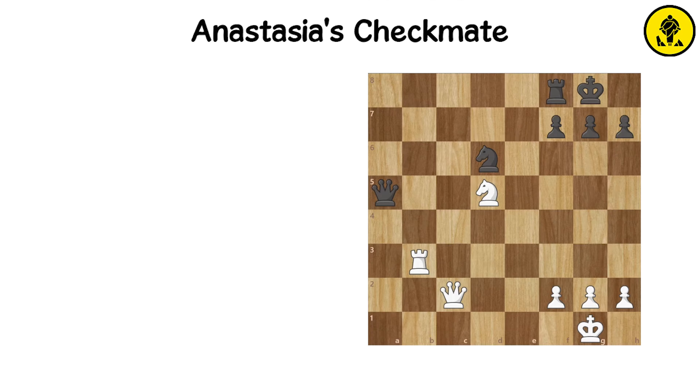Anastasia's Mate is a classic checkmate pattern where the rook delivers the checkmate, while the knight controls two important flight squares of the enemy king.